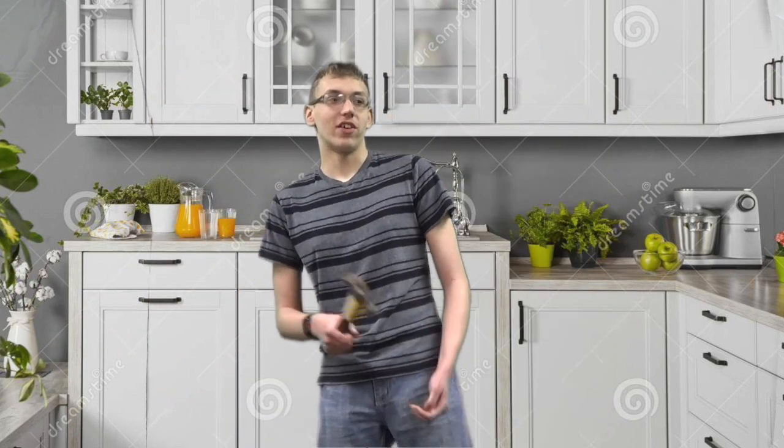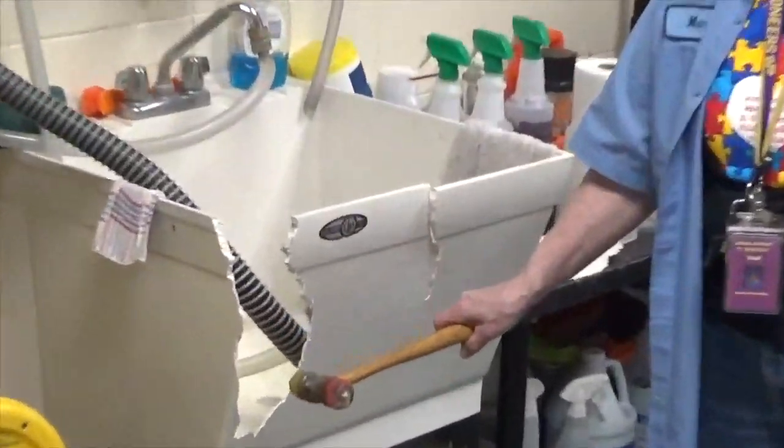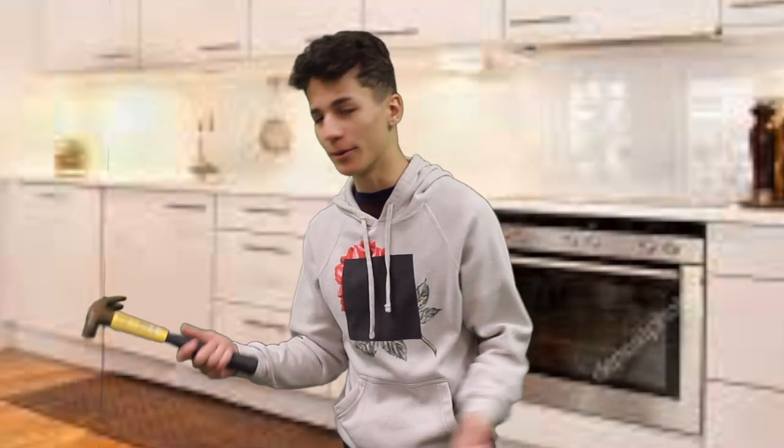Don't believe us? Check out these satisfied customers that use Kitchen Hammer for the first time! The Kitchen Hammer — look at it! It cleanses very well! Cleaning has always been a hassle for me, but with Kitchen Hammer, it's a snap! It's like the best thing ever.